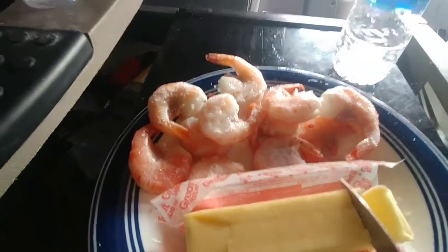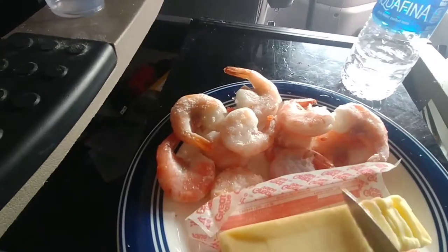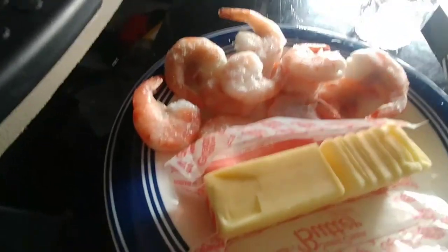I'll cut up a few pats of butter. That should do. I really like the butter.